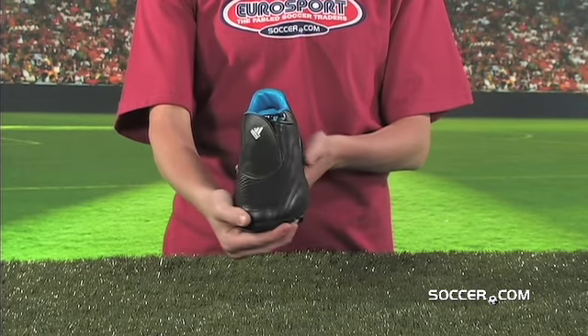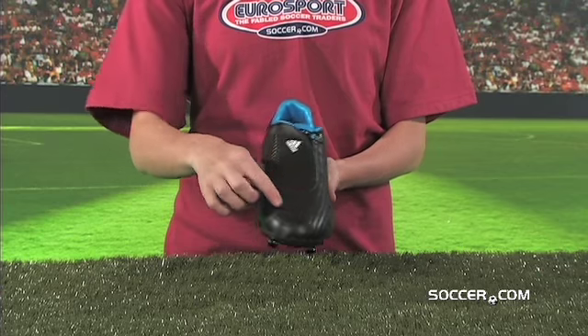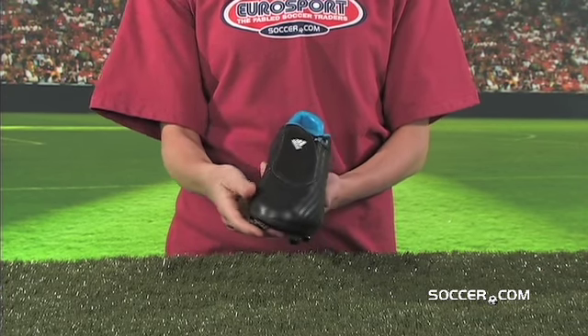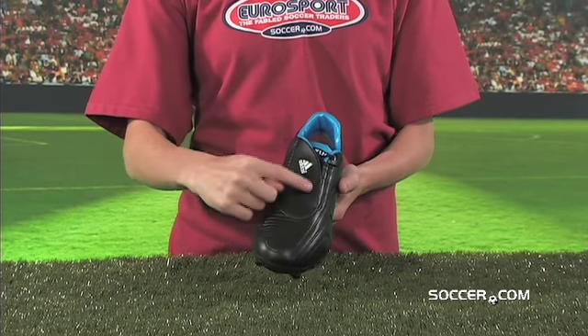Build your boot around premium full-grain leather with the Adidas F50i Tune-It Start Kit Leather. This kit comes with a full-grain leather upper for a soft feel and glove-like fit.